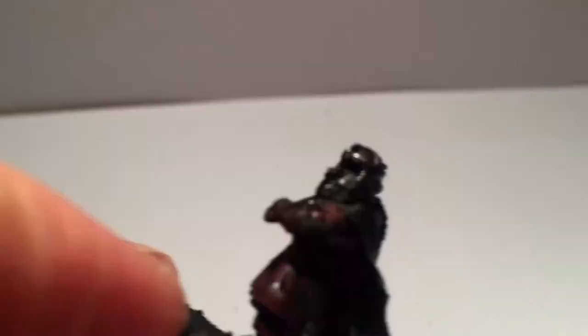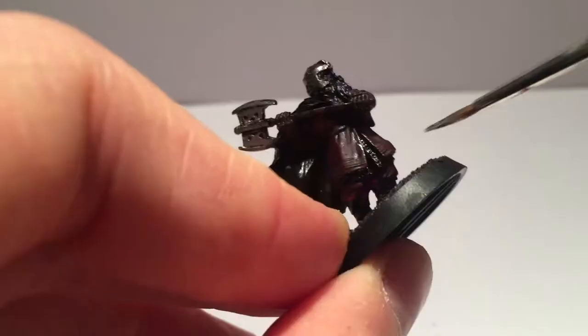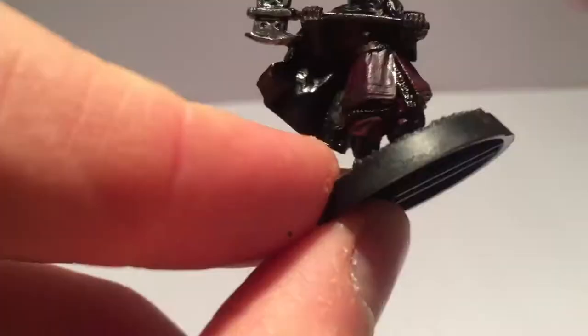Next I painted some metallics — the axe and the armour in Boltgun Metal. Be careful on the top of the helmet and don't forget any extra axes and patches of chainmail; there are quite a lot of both.